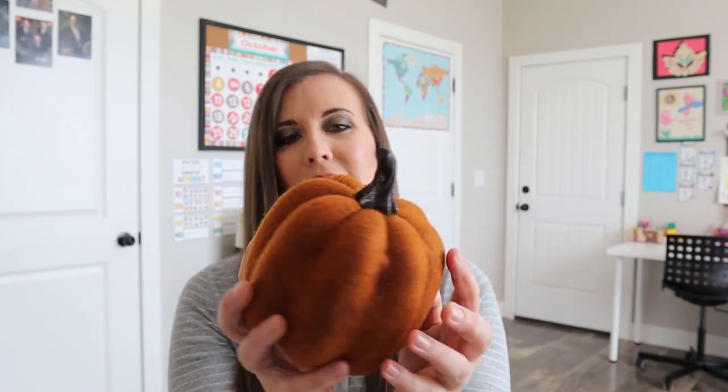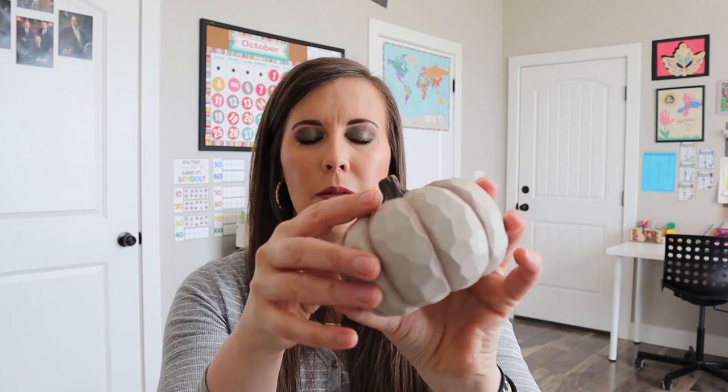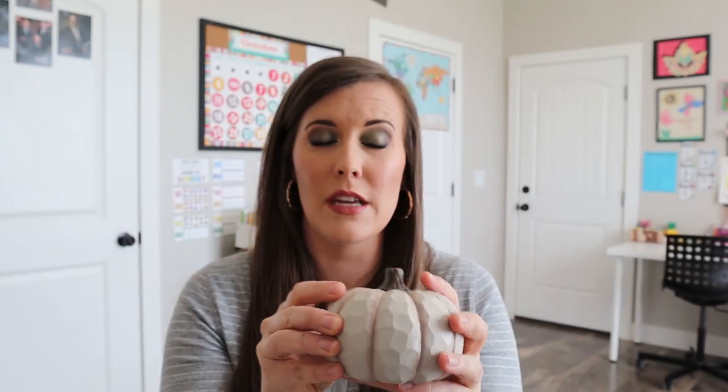Then we have these cute little pumpkins. Online they let you pick your favorite item posted on Instagram. This one looked wooden online but it's actually fabric — I'm totally fine with that. It's this orange fabric pumpkin and I think it's a fun little decor piece you can use for all of fall. And here's the wooden one — it's like a wooden ceramic-type pumpkin with little carved edges, like you've whittled it out. These are cute together — I like the different textures and colors.